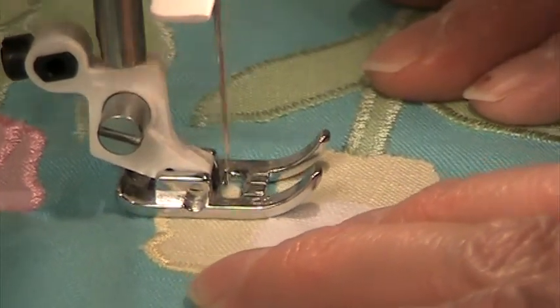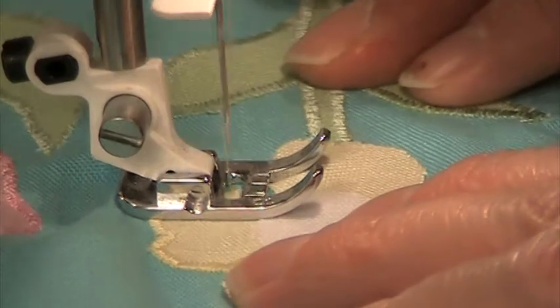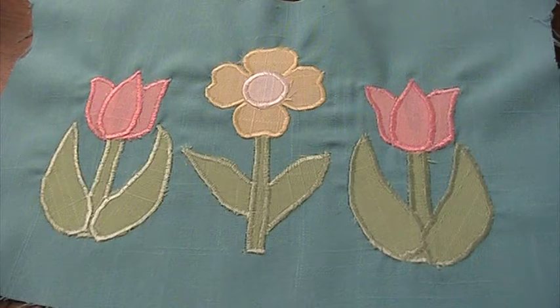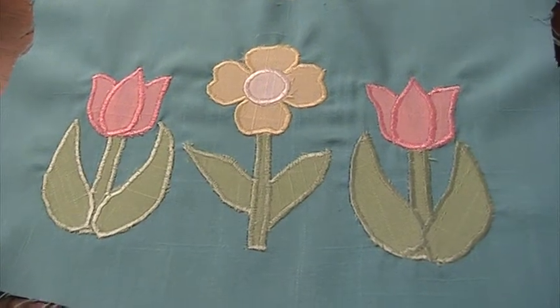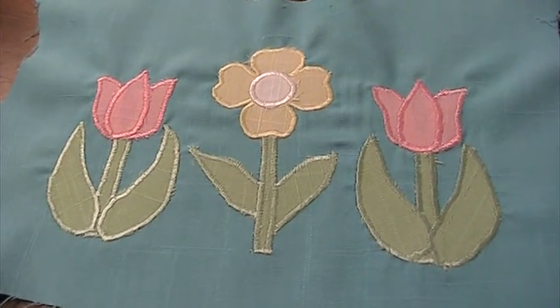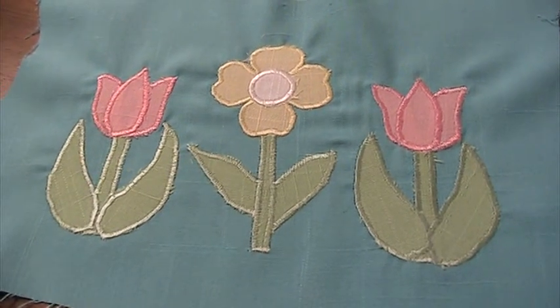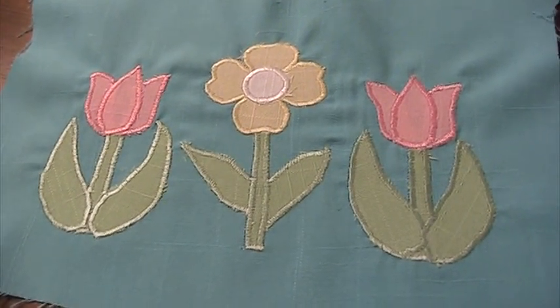I will show you the finished product again in just a few more minutes. You can see I have these finished and there is a little bit of puckering that probably could have been avoided by putting a piece of stiffer fabric back there as a stabilizer.